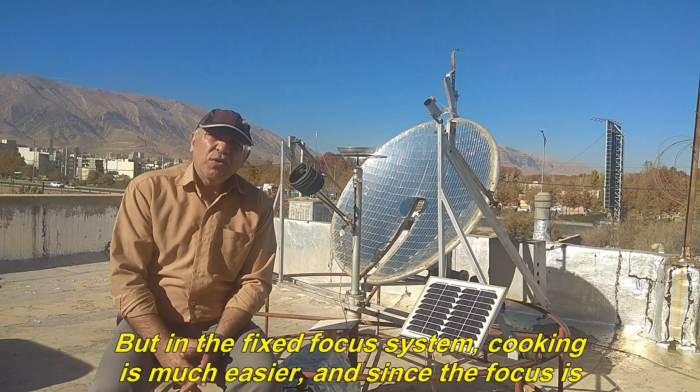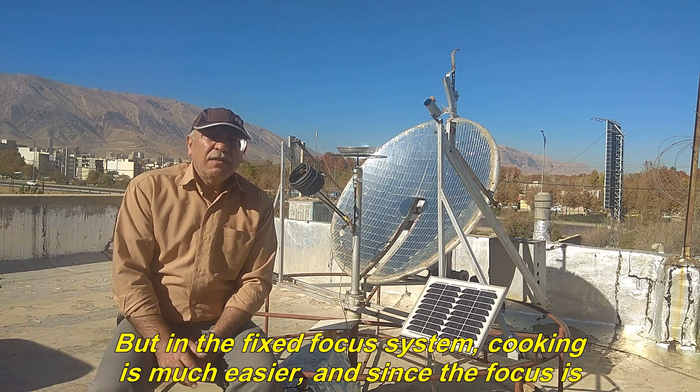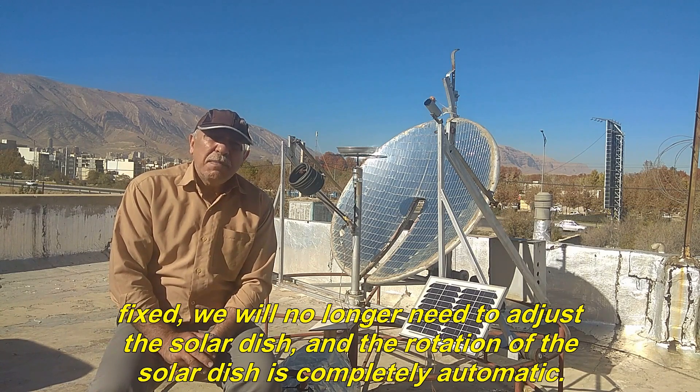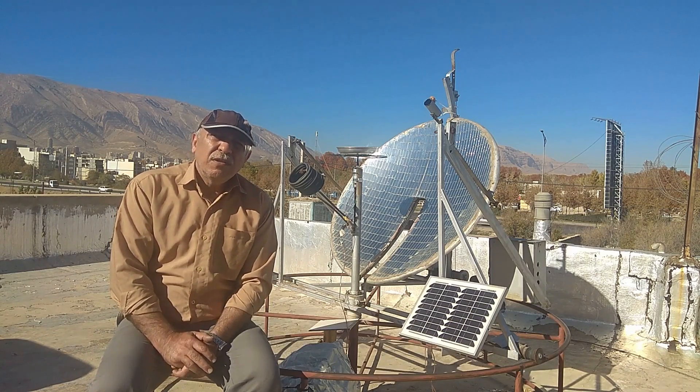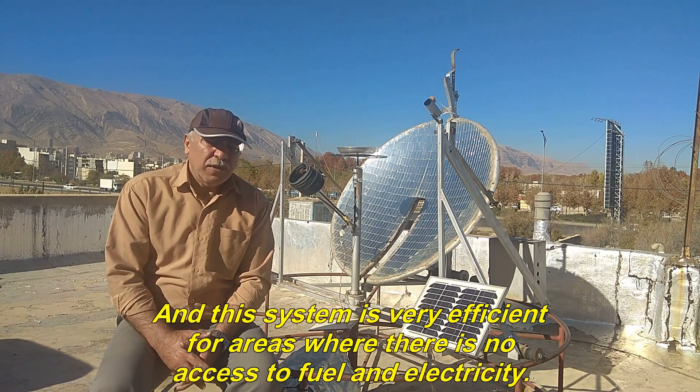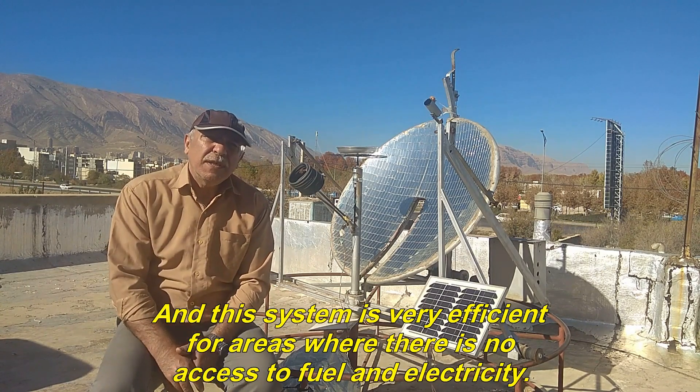But in the Fixed Focus System, cooking is much easier. Since the focus is fixed, we will no longer need to adjust the solar dish, and the rotation of the solar dish is completely automatic. This system is very efficient for areas where there is no access to fuel and electricity.